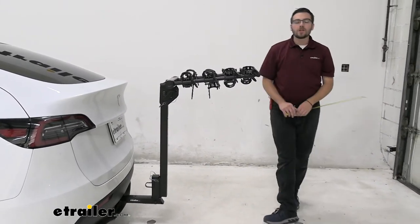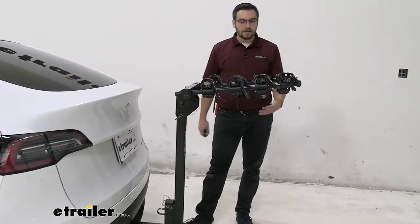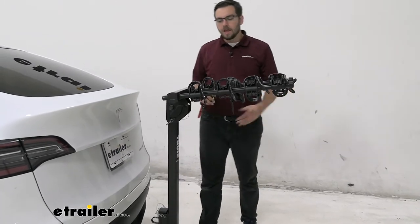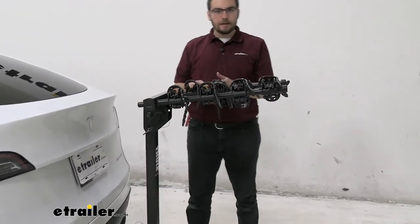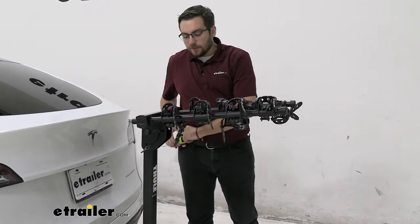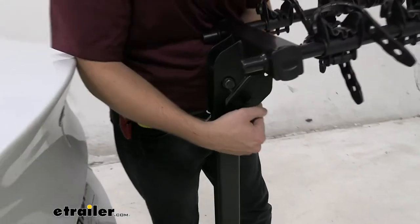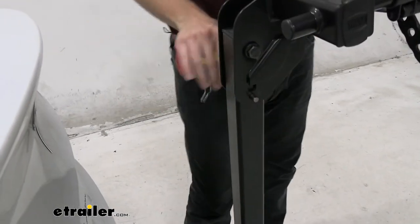So definitely not the longest length out there for a hanging style — you're usually looking at about 40 inches or so, usually underneath that, so nice that we're well within those marks. You do have a decent amount of space between the bikes, which is kind of why it's adding that length. We do have a way of shortening that down — the top here, you're going to see this little spring clip and pin, simply unlatch that.